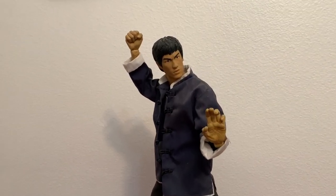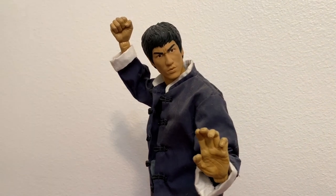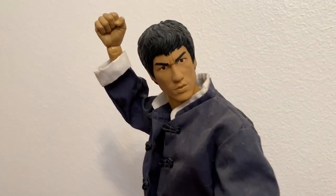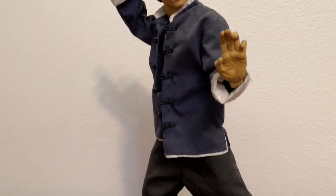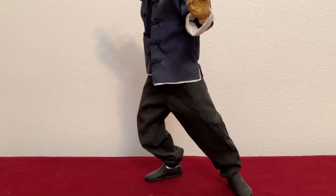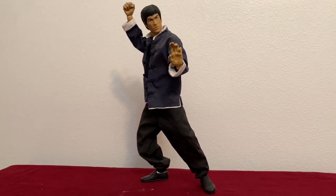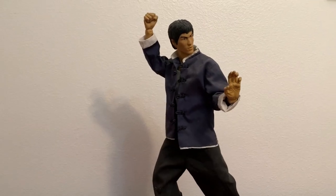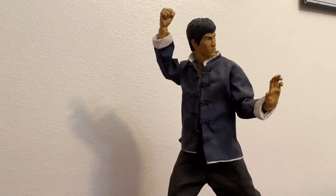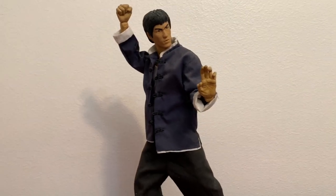But after that, you'll just see that it has tons of points of articulation, so you can pose it in all kinds of different poses. The face is great. It comes with two different outfits — this is the traditional outfit, but it also comes with the yellow jumpsuit from Game of Death. I prefer the traditional look and kind of a traditional karate pose, so this is how I display him.